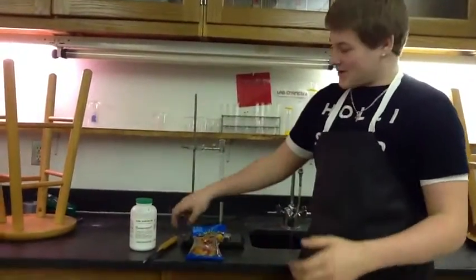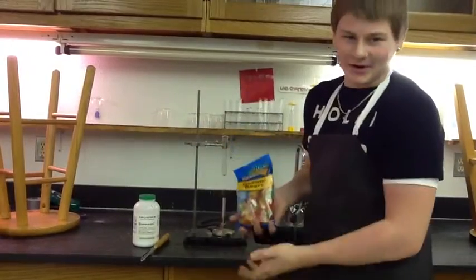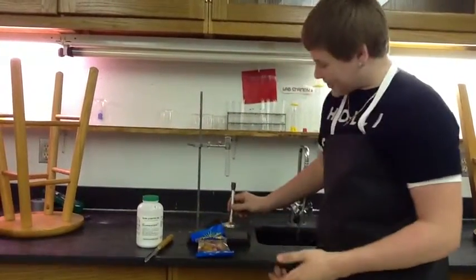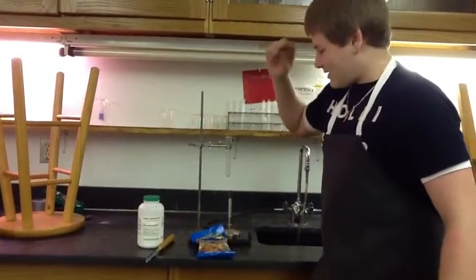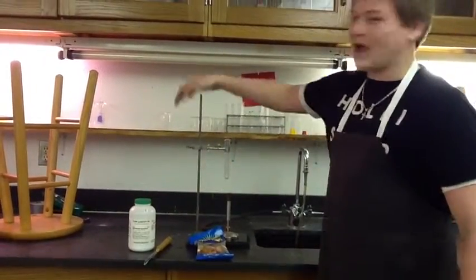For this experiment, you're going to need a spatula, gummy bears, a Bunsen burner, a test tube holder, potassium chlorate, and a lab stand.